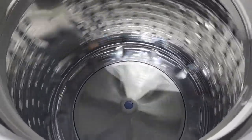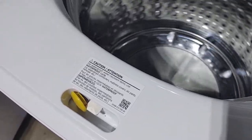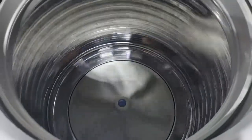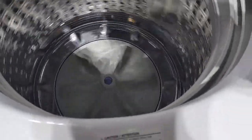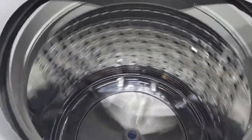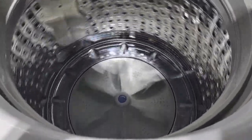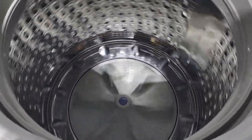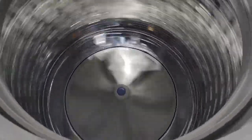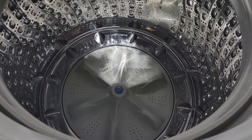Isn't that cool? I finally figured out how to bypass the top load washer. So I guess I can now finally film cycles with the door open.